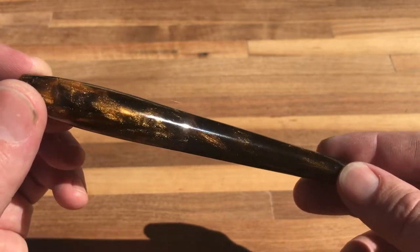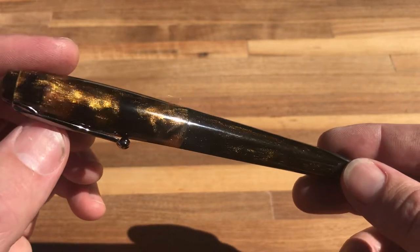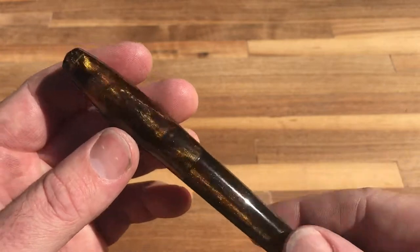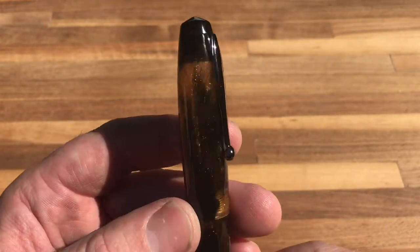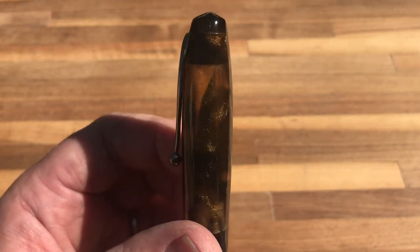Everything that's orange has a chatoyance in it that you can see pretty much from any angle. There is some transparency to it, so you will get in and see a little bit through the cap. You'll be able to see the nib in there just a little.